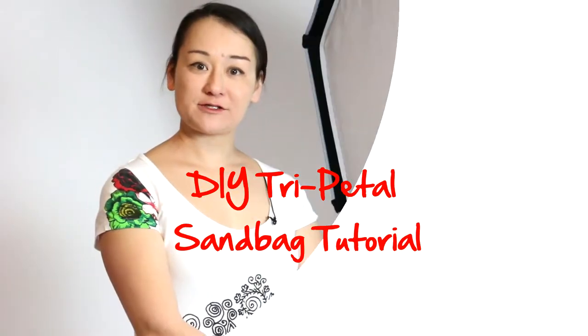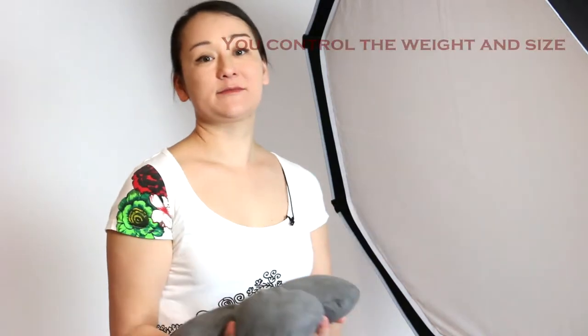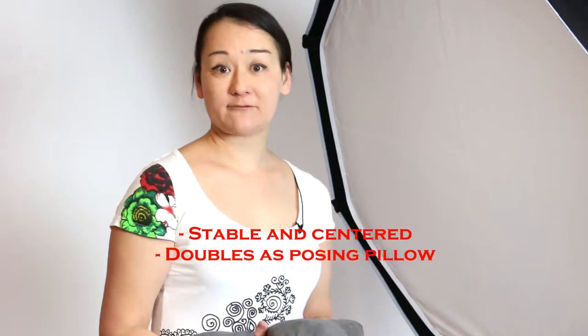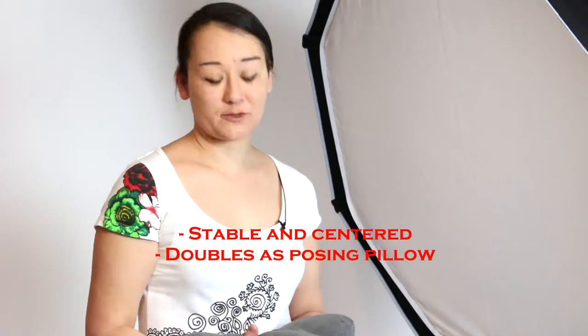Hi, I'm Jasmine of Join Motion Photography and today I'm going to show you how to make a do-it-yourself sandbag for your light stand. Just like this. It's about 10 pounds. It will fit over your light stand really stably and right in the center. And also you can use it as a newborn posing pillow.